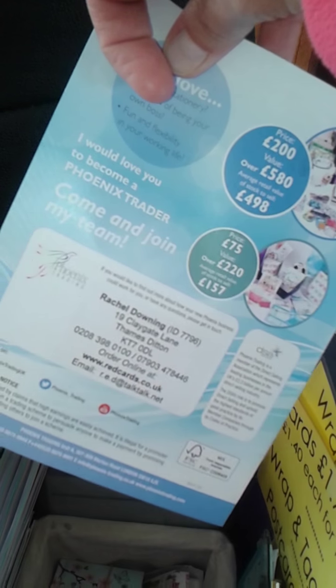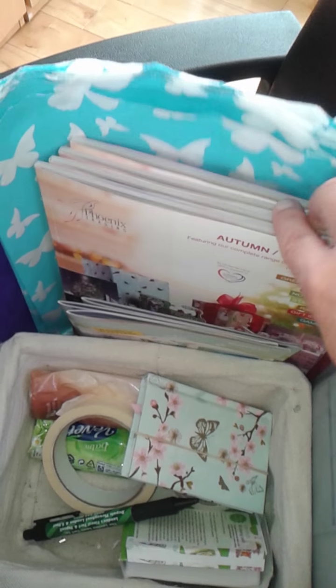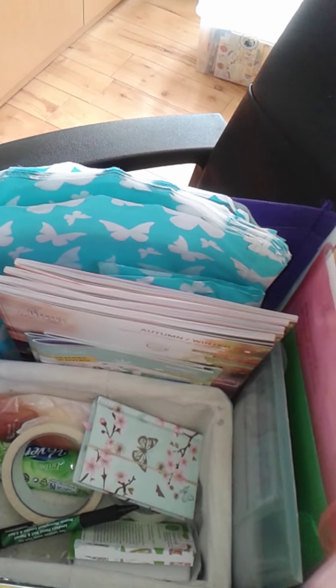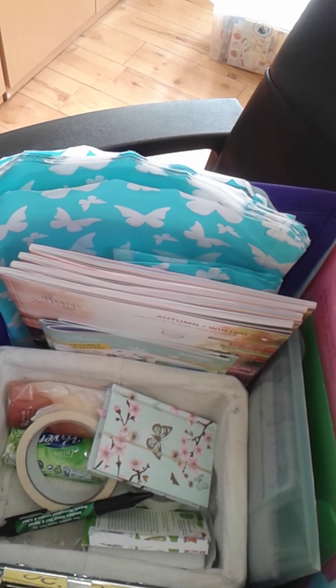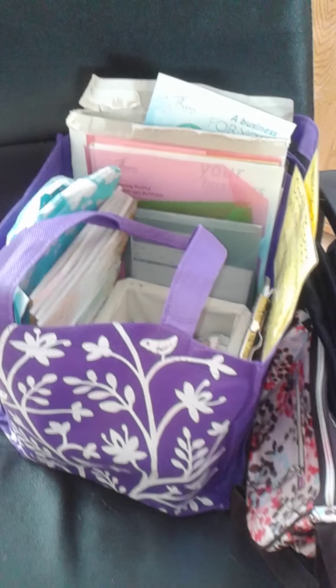Up here I've got a load of 'business for you' leaflets with my details on the back in case anyone's interested in joining the business when I'm talking about it at coffee and cards. I've got some brochures already labeled up — I usually don't take too many of those for coffee and cards, but at an event I'd probably take another bag with loads more to give out. And I've got paper bags ready for the stock. That's what I take with me whenever I go to an event or coffee and cards.